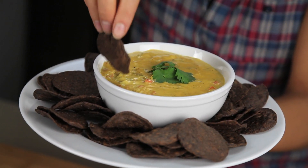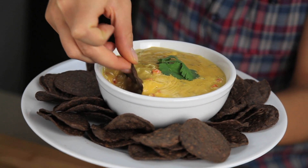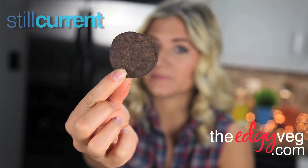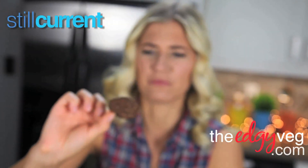Let's dip this. I personally like these black bean and rice chips — there's no corn in them, there's no wheat, and they make a really good chip.